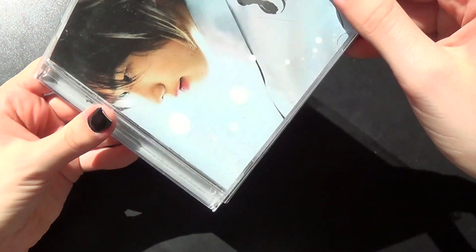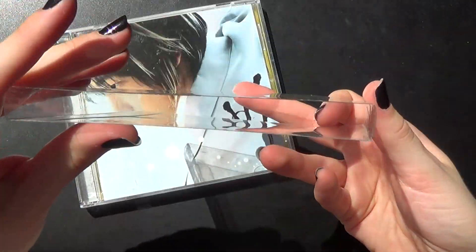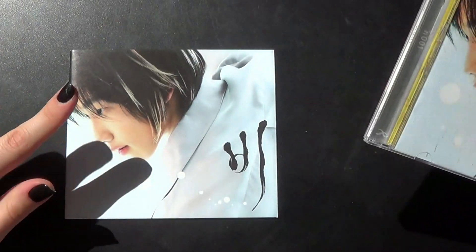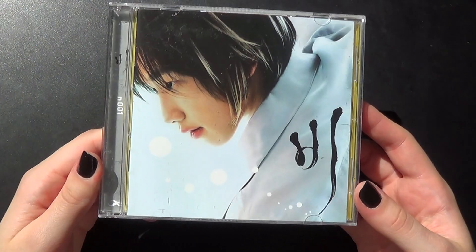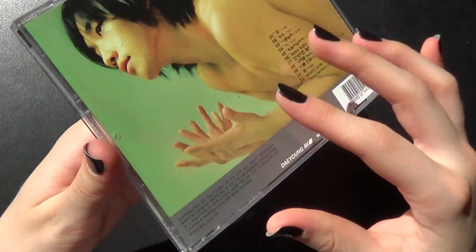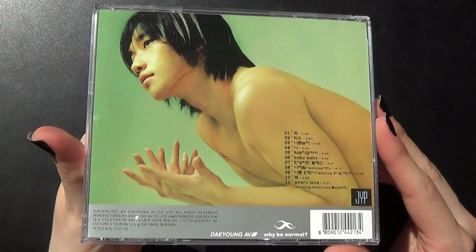So, it comes in this little case. A bit worn out because, yeah, it's been used. That's it. So there's a photobook right here. I'm going to take that later. First, check out the dual case. Really nice back here.